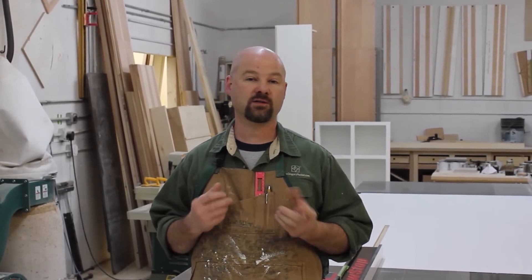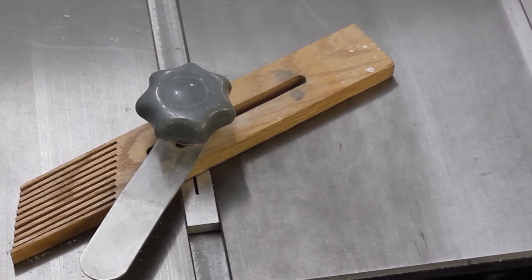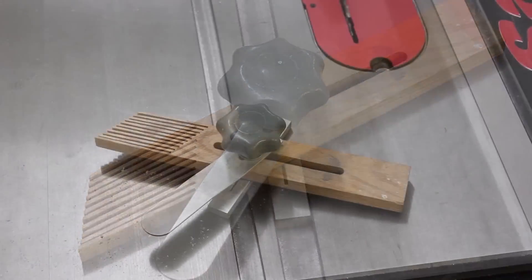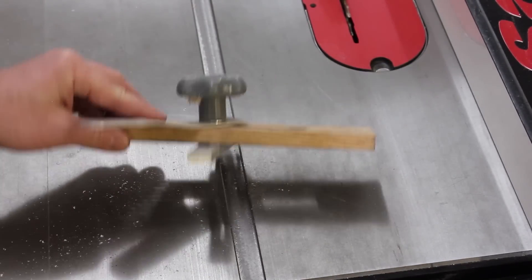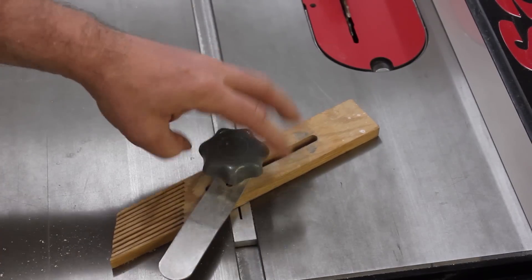The key to just about any consistent cut is to utilize a stop block, and it's no different in this case. The stop block I like to use is pretty simple. You could clamp a board onto the table saw to act as a stop, but I like to use these feather boards. You can get them at just about any woodworking store. As you tighten them down, this little bar expands and it locks itself inside the miter slot.